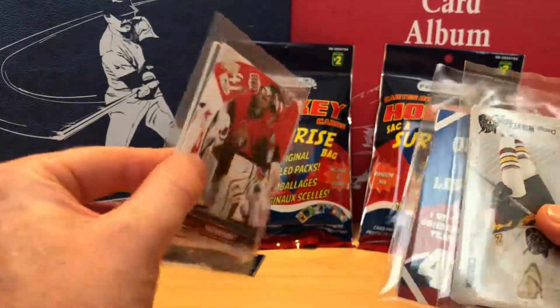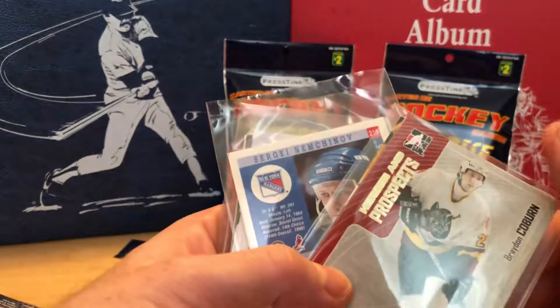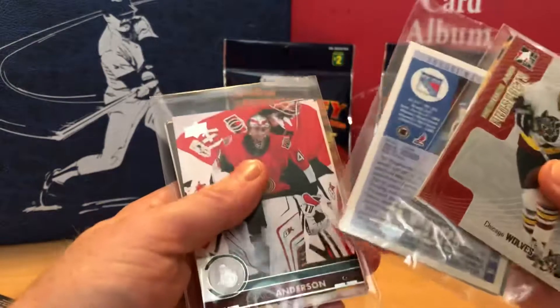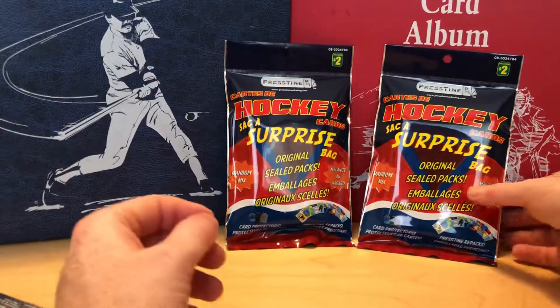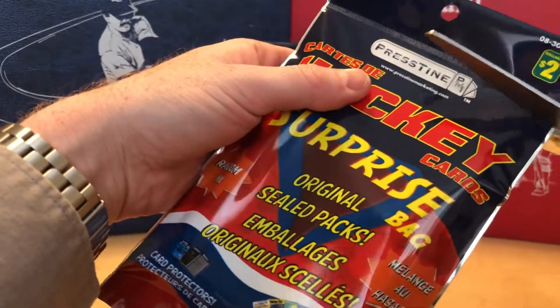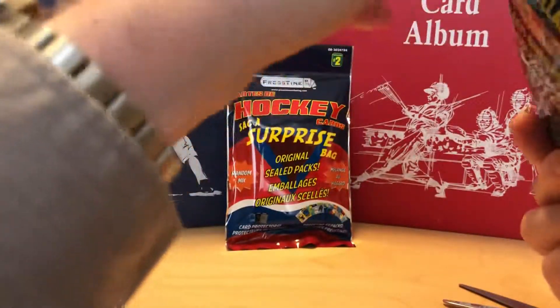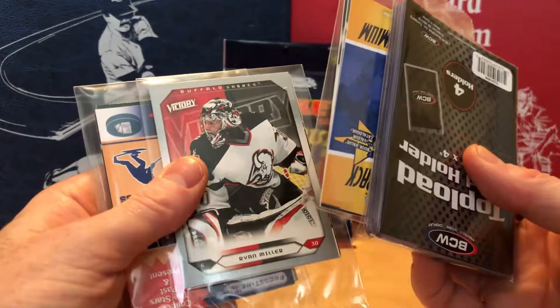These packs of cards from different series usually don't have anything great in them, but who knows what you might find. I always hope that one day they accidentally put in some Hall of Fame rookie from like 1919 — that'd be pretty awesome. For $2 a bag though, this one is the same — it has top loaders too, no factory sealed packs. There's a Brian Miller Upper Deck Victory when he was at the Sabres.